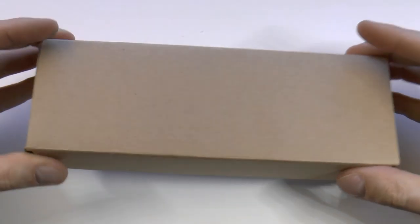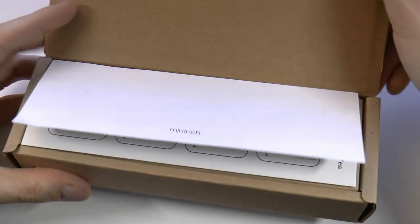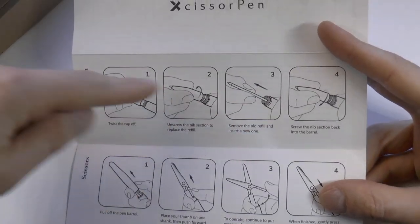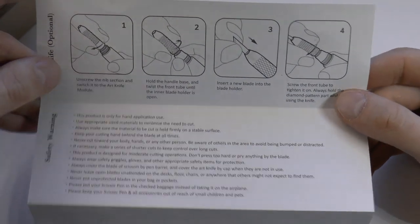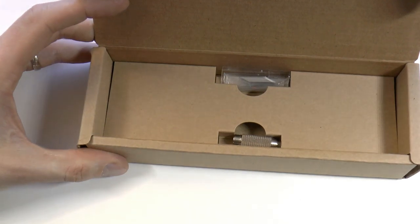Outer sleeve, and then we have the actual box which you open up. There's quite some stuff inside. First of all, a very useful concise manual — how to put the refill in the pen, because as I said it is a ballpoint; how to get the scissors out and how to use them; but also how to put the knife in, because yes, you can get this pen in a version with a knife blade. I'll come back to that.